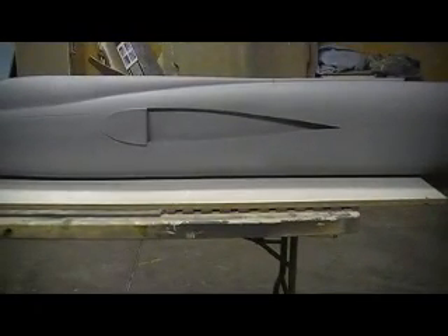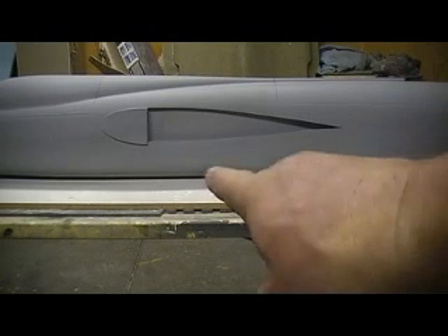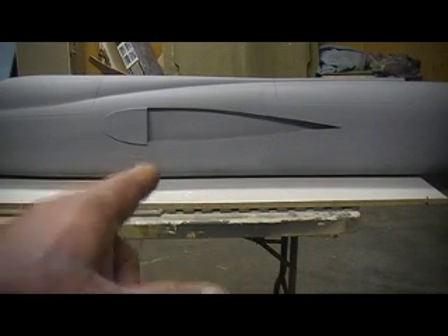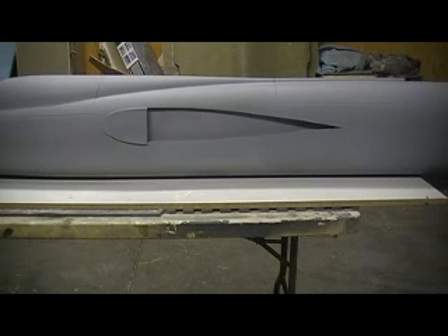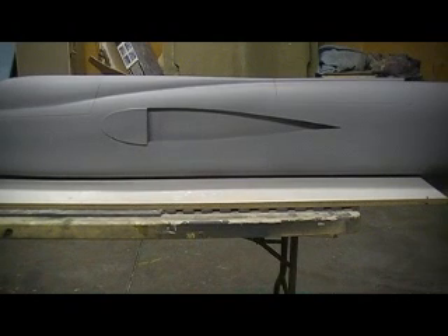So I'm going to load this up, get started sanding, pull it off the little jig, get it on my paint stand where I can sand it a little better, and make her happen. We'll be back with some more action-packed 105 Thunder Chief building action right here in the shop. So stay tuned for another episode of Bob TV — same Bob time, same Bob station.